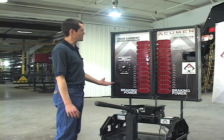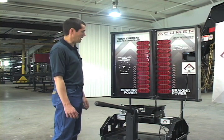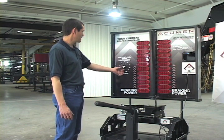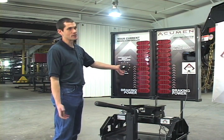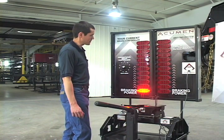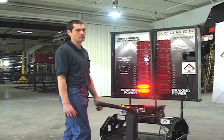Here we have a simulator of traditional brake controllers. Let's say you hook up to your livestock trailer and you are getting ready to go. You know the trailer is empty so you usually just set it two or three. You drive out to the pasture and that is probably an appropriate brake setting.